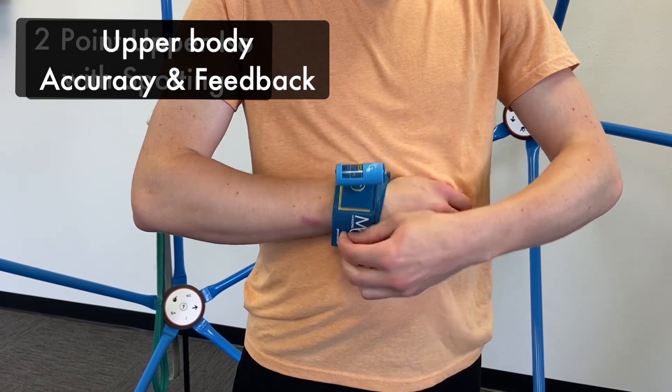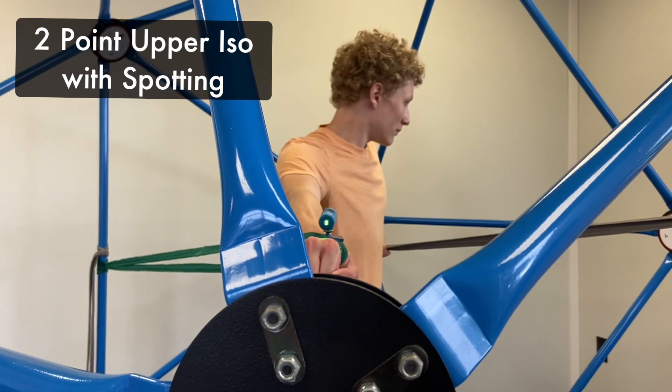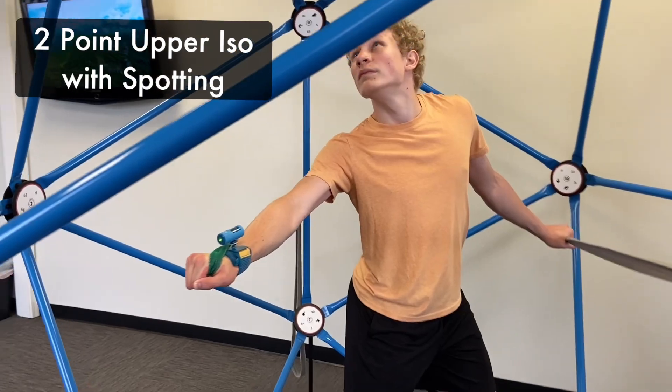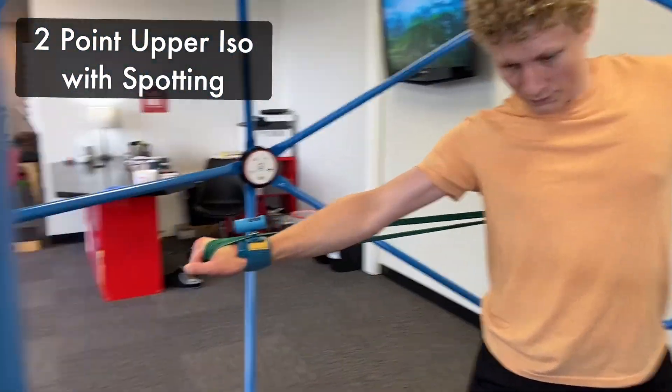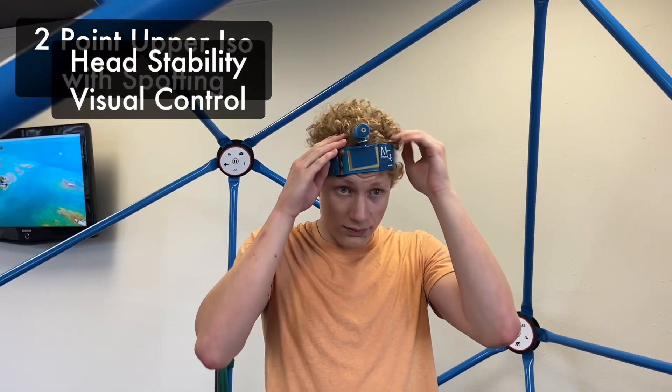We also love adding a laser. You can add a laser for specific accuracy work on the upper body. It adds an additional challenge and ensures accuracy that the athlete is doing it correctly.